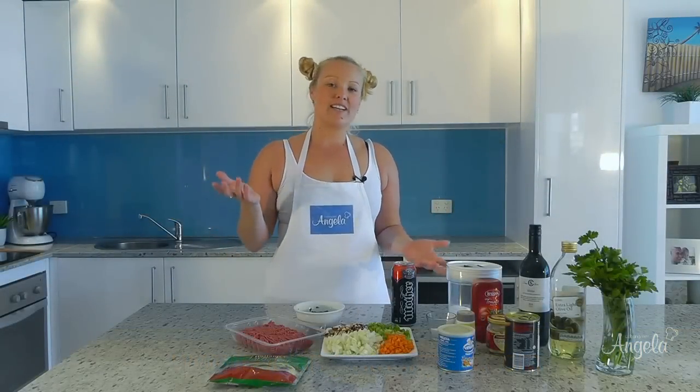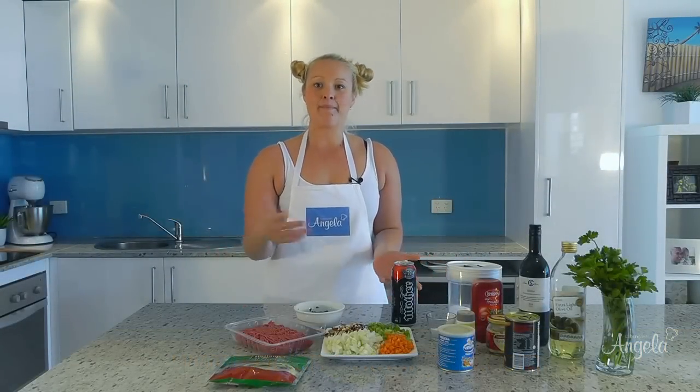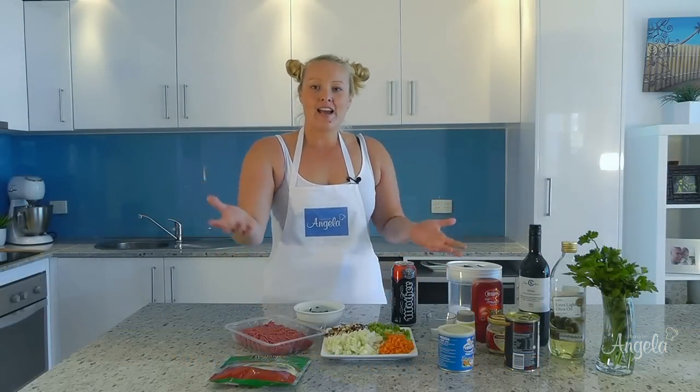Welcome to Cooking Retangela. Today I'm making authentic Italian Bolognese. If you follow me to the stove, I'll show you how to make the Bolognese.